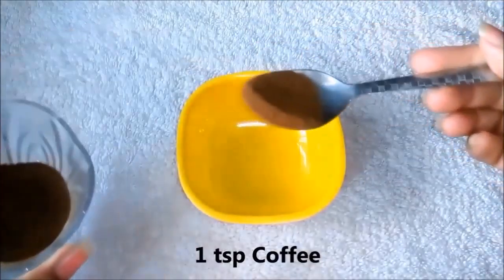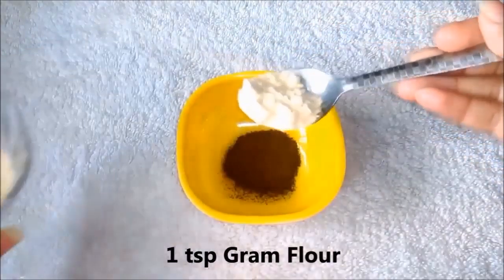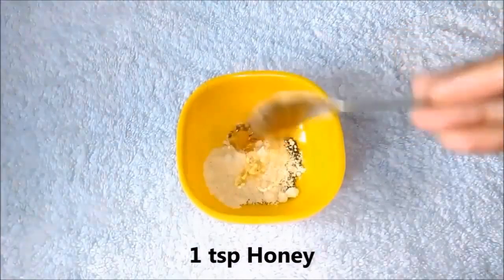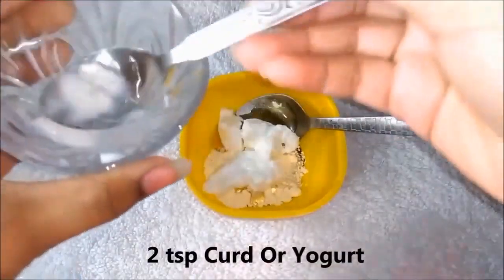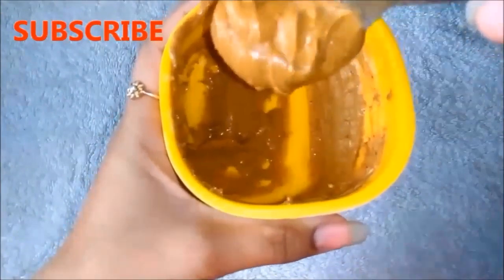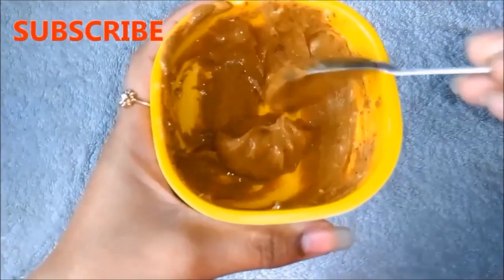To make the coffee face mask, first add 1 cup of coffee in a clean bowl, then add basil and honey, and lastly add yogurt. Mix all ingredients well until the mixture is very smooth and lump free. After mixing all ingredients, your homemade coffee mask is ready.